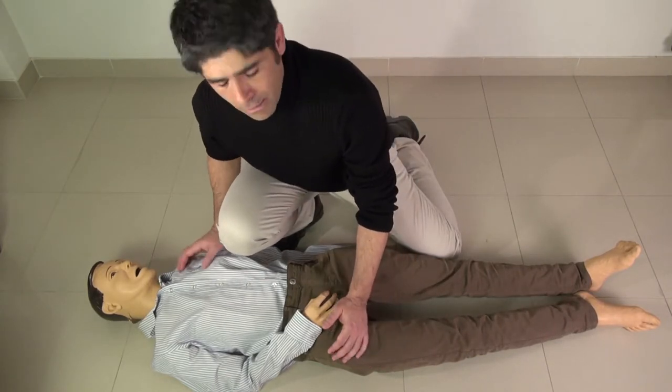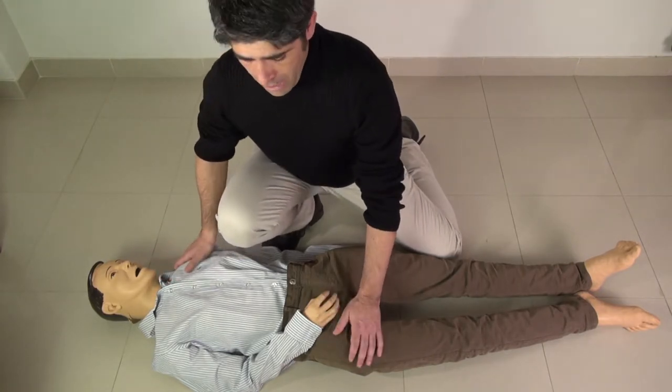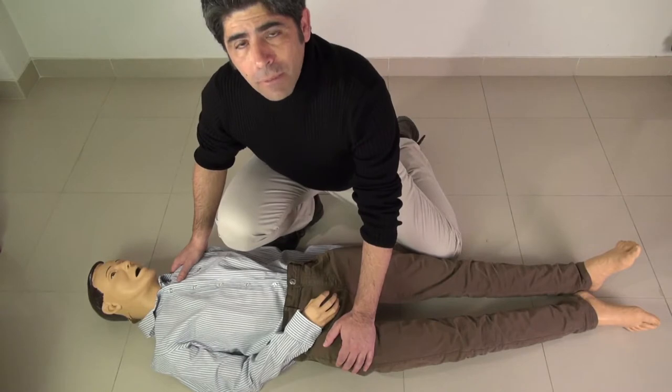What should we know? Well, the first thing is do no harm. That means we don't move the victim, because it takes two people to move them in a block.